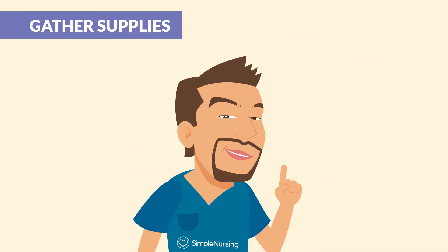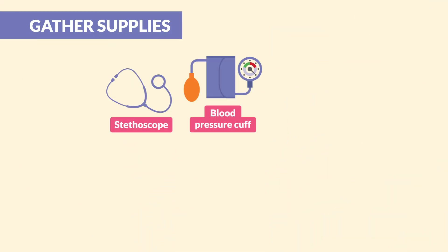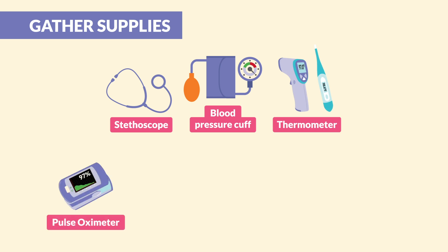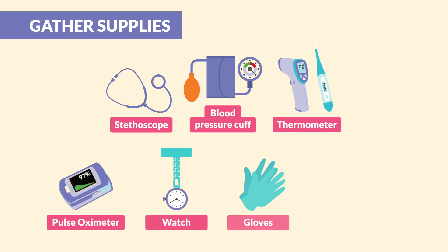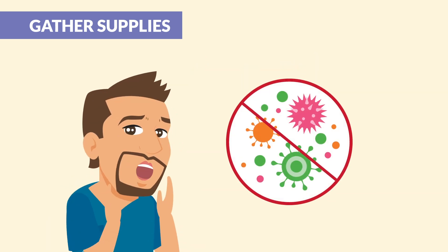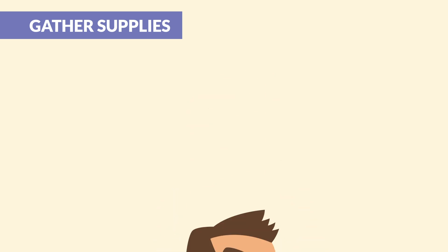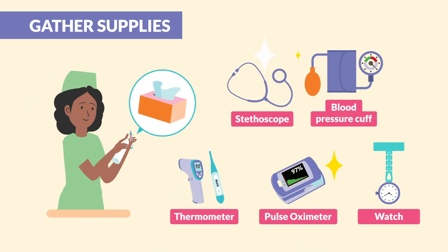Step 1 is all about getting your tools ready. You'll need a stethoscope, a blood pressure cuff, a thermometer, a pulse oximeter, a watch, and gloves. And don't forget those trusty disinfectant wipes — we don't want germs going viral. Now clean these up first with your disinfectant wipes. Patient safety starts here.